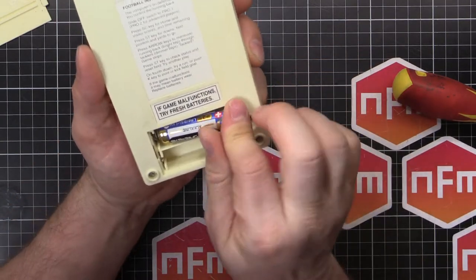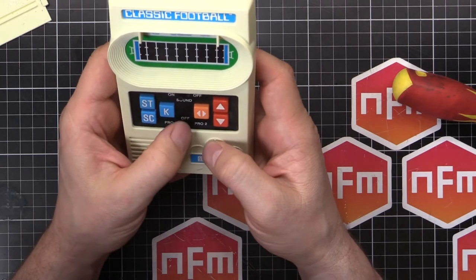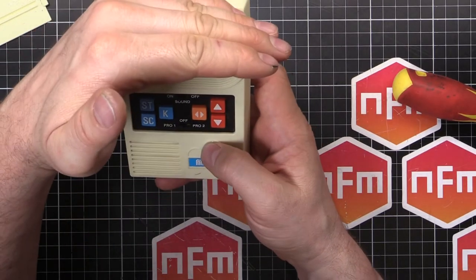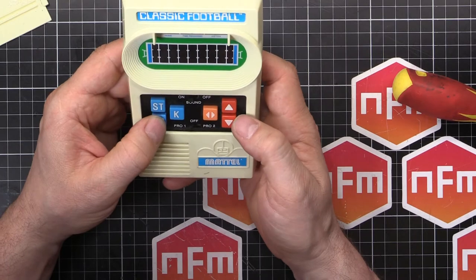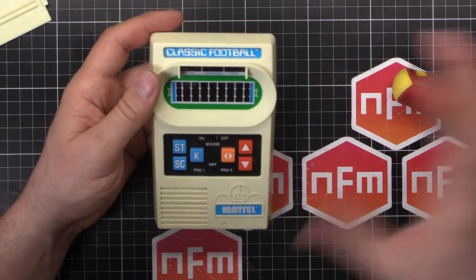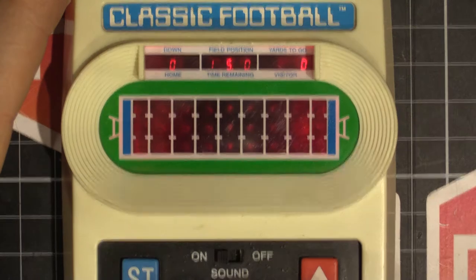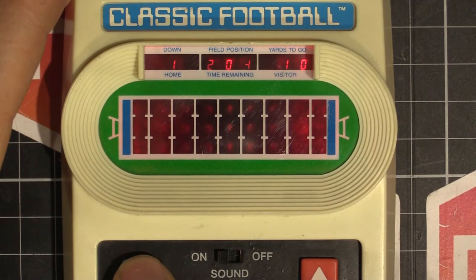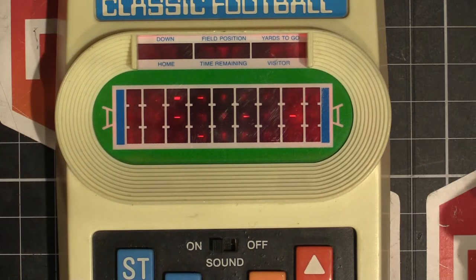Give it a bit of a wiggle — and it seems to work. Kind of. It's very dim. I'll turn the lights out and zoom in. So that's basically what we've got — looks like a whole array of LEDs or something. We can see scores and stuff. I've got no idea how to play this, but it seems to be working somewhat. Alright, turn the lights back on and we'll tear it apart and see if we can either fix it or do something with it anyway.